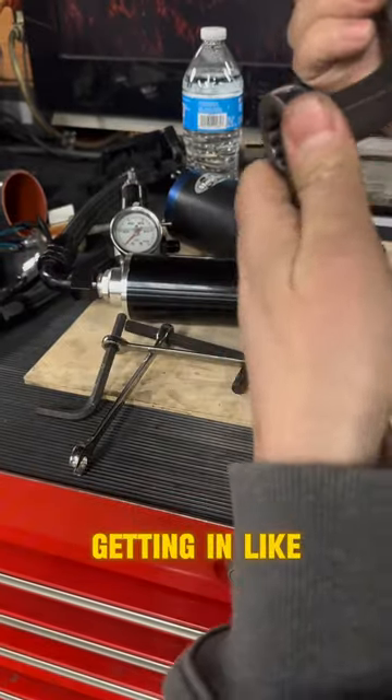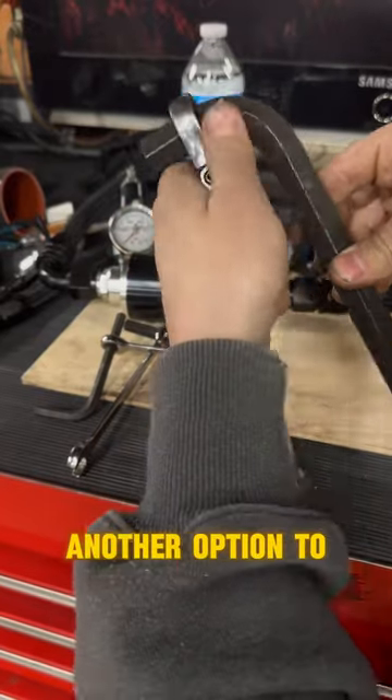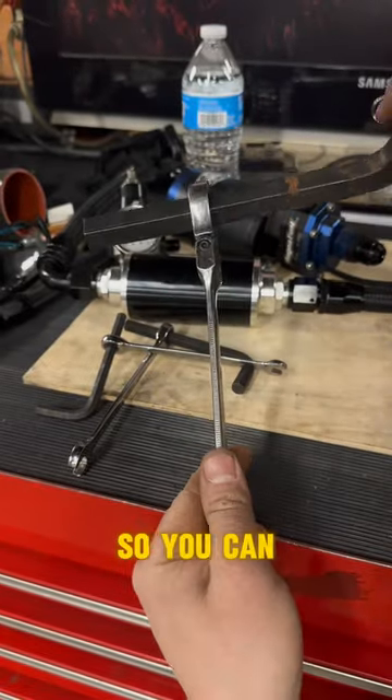So this is good depending if you're getting into a tight area or whatever you're going to do. It just kind of gives you another option — maybe you don't have a socket this big and you need more leverage, and this is all you had, so you can use it like that.